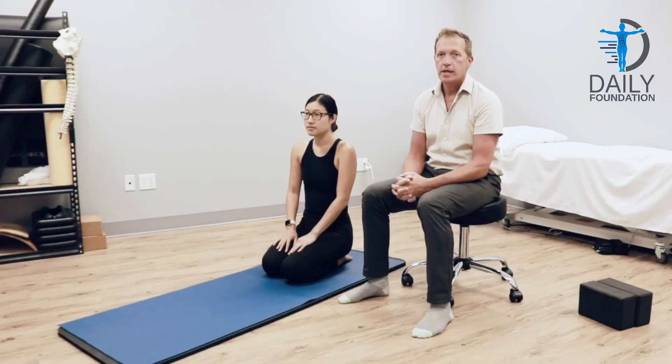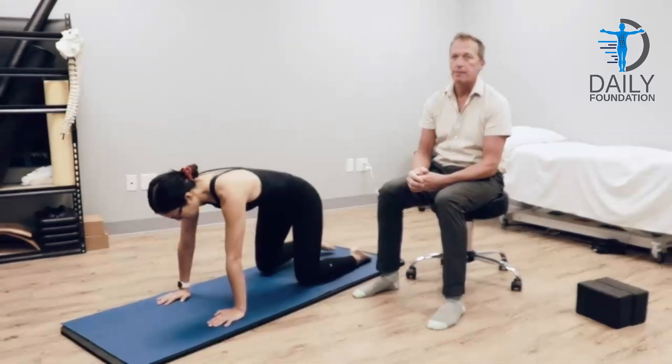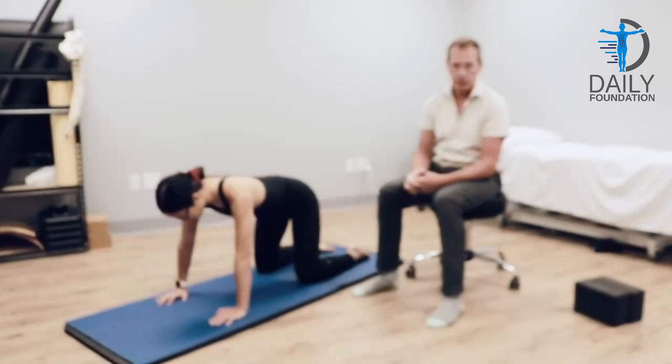You've upgraded your home program to this level, number 80. All fours, same as last series, we're going to start with three-way child's pose.